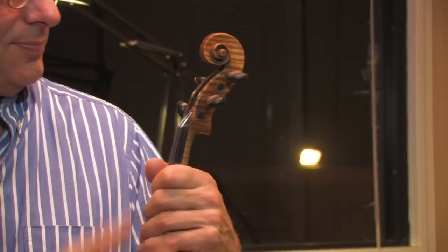Next we work down to the pegs. Very important that they fit well.